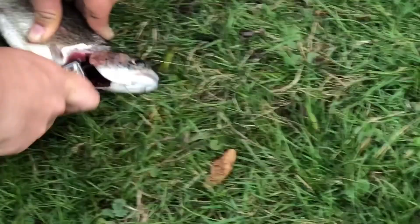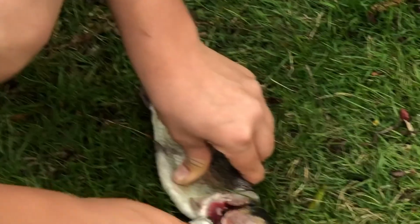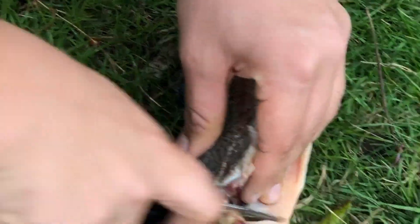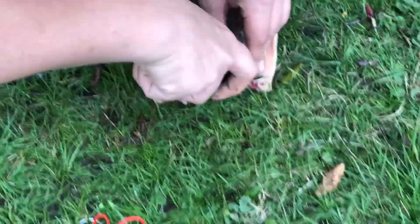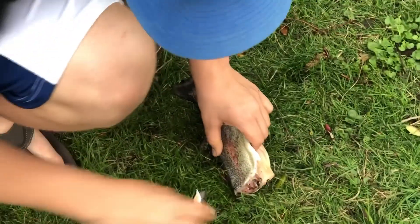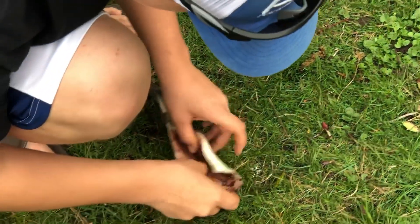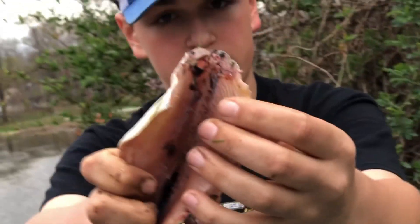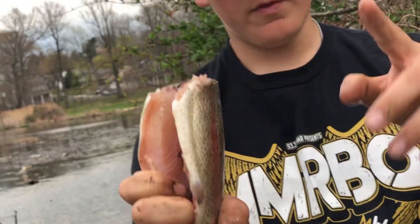We're going to cut the head off because this is how we're going to cook it. You get rid of the belly meat — that's not good stuff. Some people eat it, but nah. There you have it — your cleaned rainbow trout right here. Just get home, videotape everything on the grill, eat it and everything else, and give you guys my opinion. So I'll see you there.